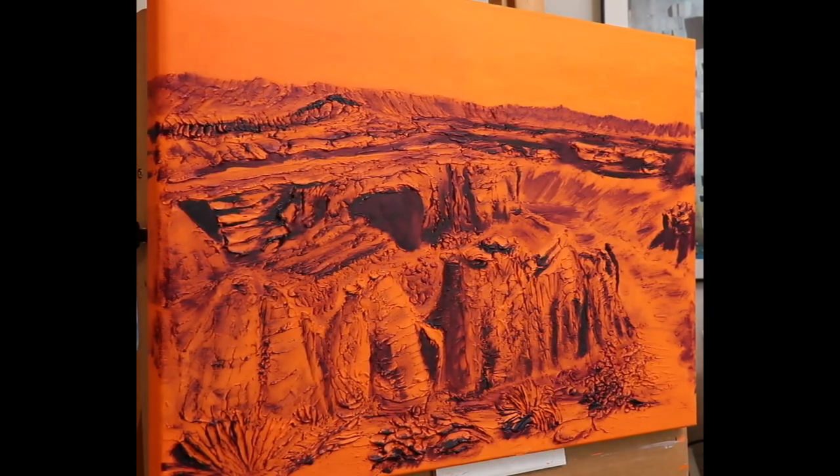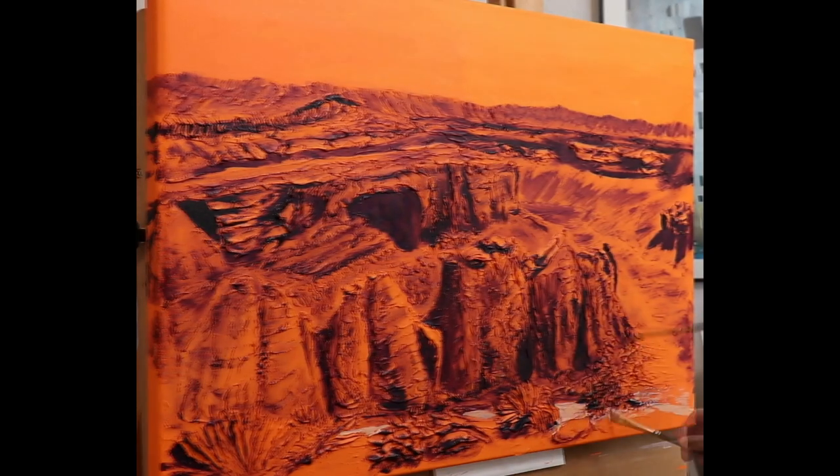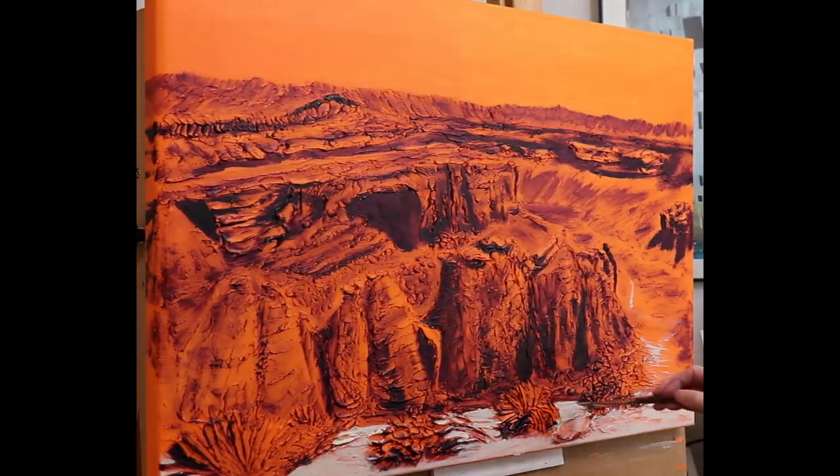After that layer dried, I rendered the darks and shades as a notan, using only dark purple. Texturing and underpainting created a rich foundation for the painting.